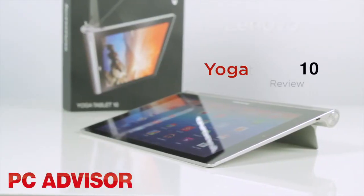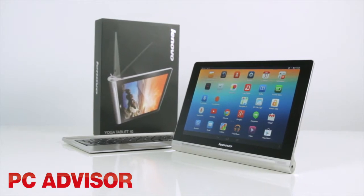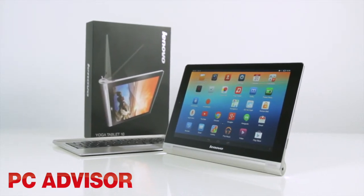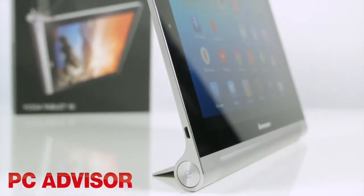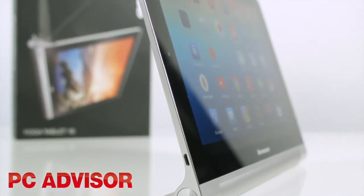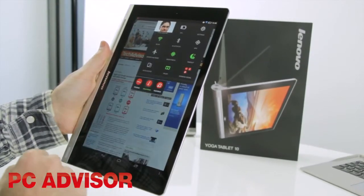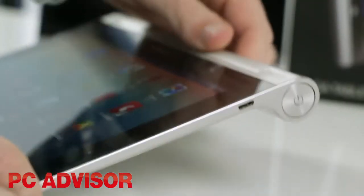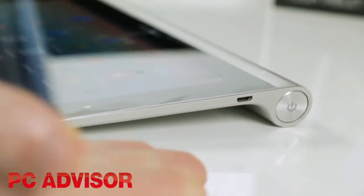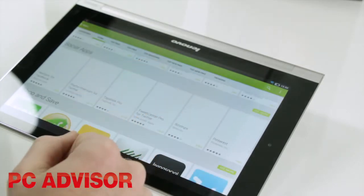Half of Lenovo's biggest launch of the year is its Yoga Tablet 10, a multi-mode Android tablet which costs £249. The Yoga Tablet 10 looks great and the innovative design is the main selling point of this device. The wedge shape profile means holding it in portrait puts most of the weight in your hand, making it more comfortable to use. Its shape means that sat on a flat surface the tablet is angled naturally towards you rather than facing straight up.